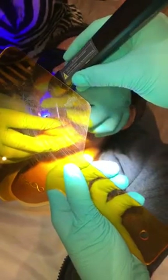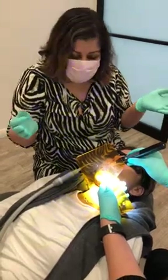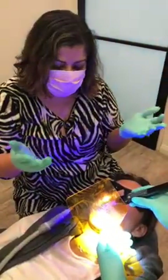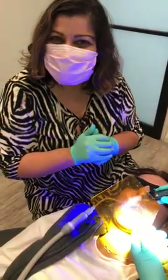This is a class one minor crowding case, and as you can see, that's direct bonding. Thanks guys, a short video today. I just wanted to share because people often ask me how you place brackets, and I thought I'm just going to show you clinically how I'm doing it. Thank you for watching and enjoy. Bye.